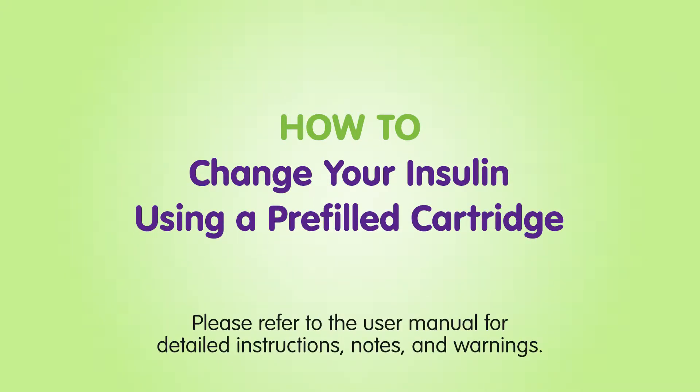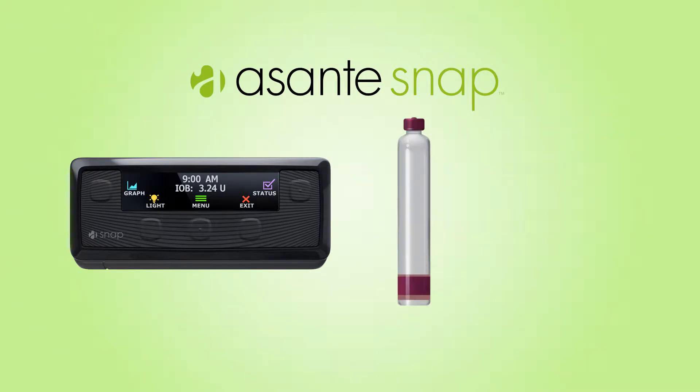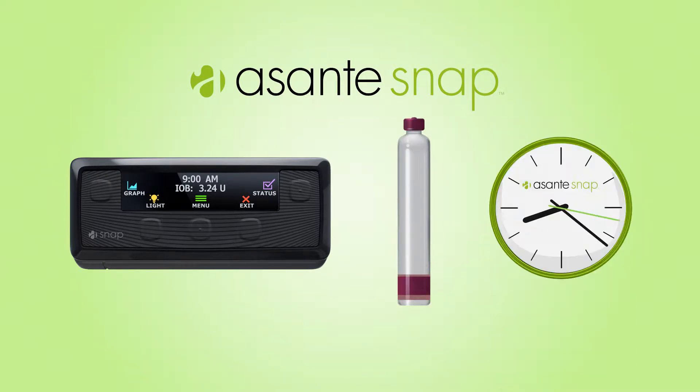How to change your insulin using a pre-filled cartridge. OnlySnap uses pre-filled insulin cartridges which save you time.